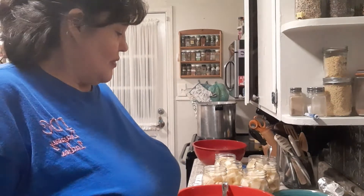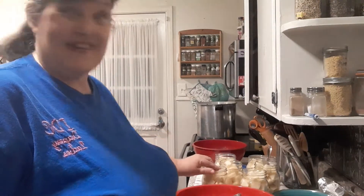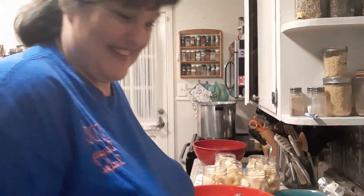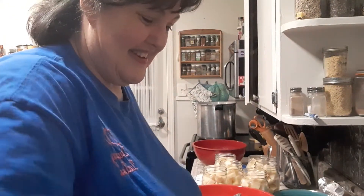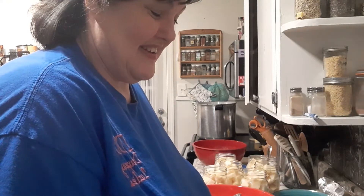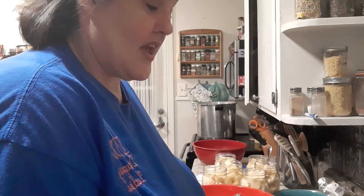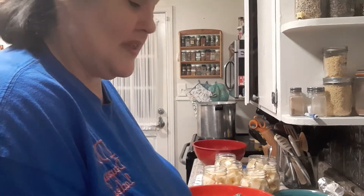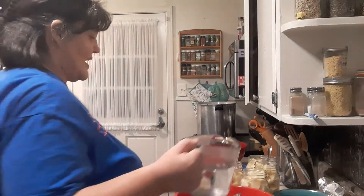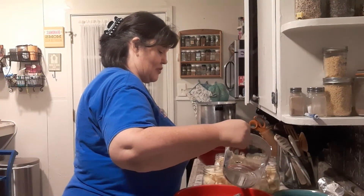I'm going to fill my jars up with hot water. We're going to fill these jars up and then I'm going to pack them down. I guarantee you I will have to add some more water.